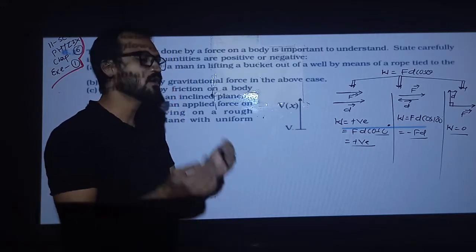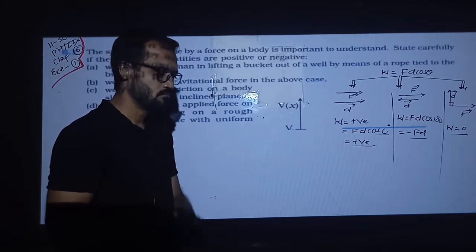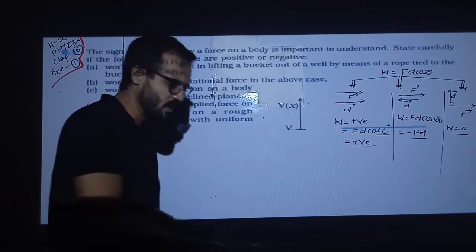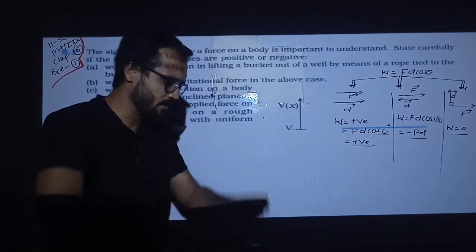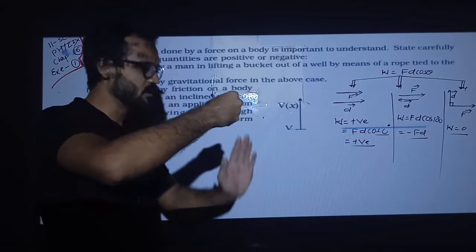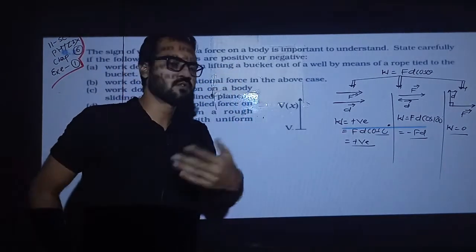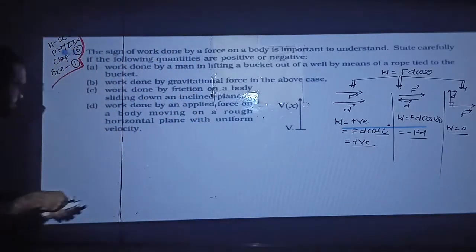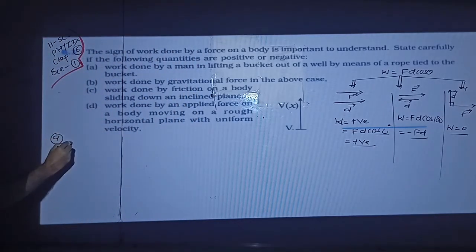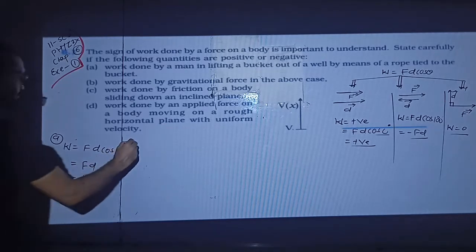In that situation, the work done by the man — force and displacement are both in the same direction. So work will be positive. In case A, work is equal to Fd cos 0°, so it equals Fd, which is positive work.